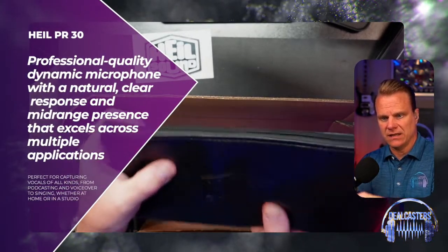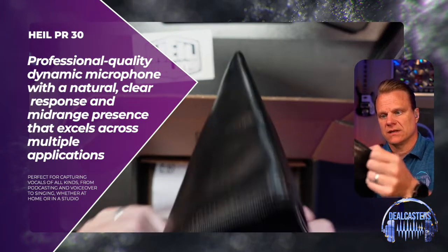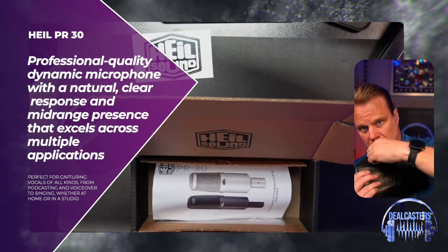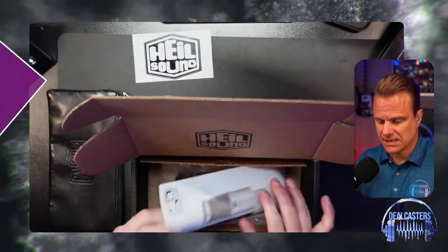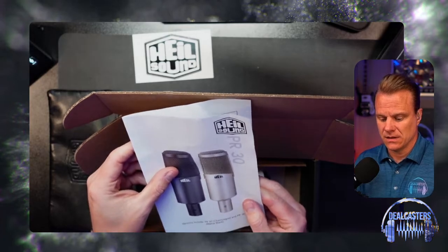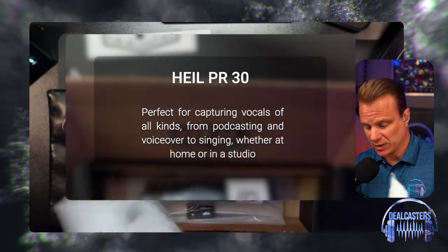It's nice and padded — soft, very soft. So you can kind of see how that is. ASMR for everyone! You're going to get different versions — this is the champagne and the matte black. I have the matte black, and I'm excited about that.